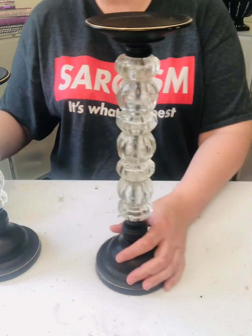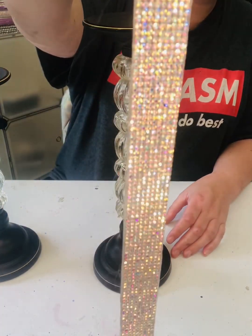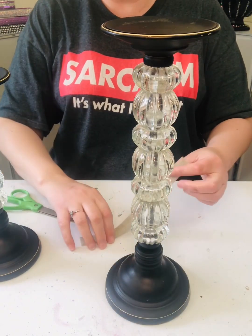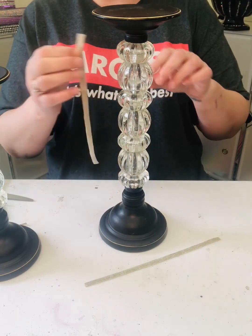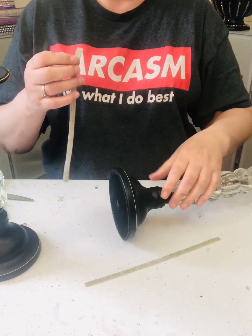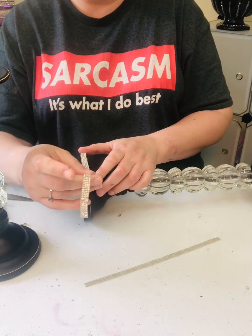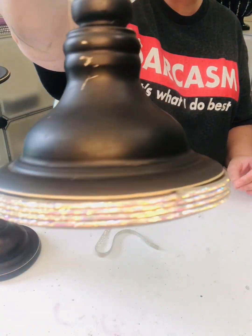So of course I need to bling out the bottom and the top here. I have this adhesive bling that came in a sheet — it's not ribbon, it's just adhesive bling. You don't have to do this, but you know how I am. I have a strip cut out that's gonna fit the bottom part here, so I'm gonna flip it over and carefully attach it to the bottom. Okay, so I went ahead and did the base.